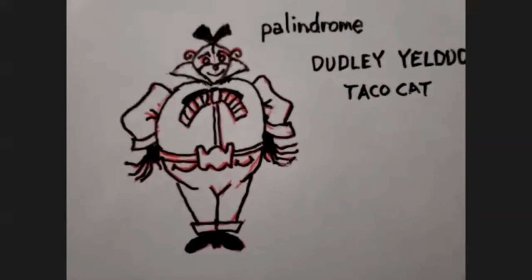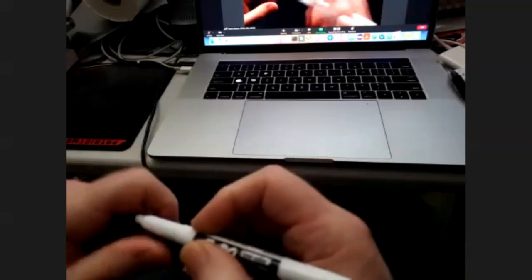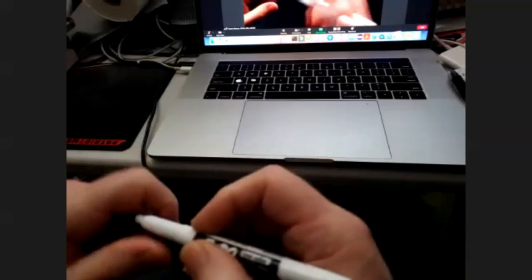And that will be our drawing lesson for this week. Please continue to send me your pictures — I always enjoy looking at them. Why don't you show me what you drew today?